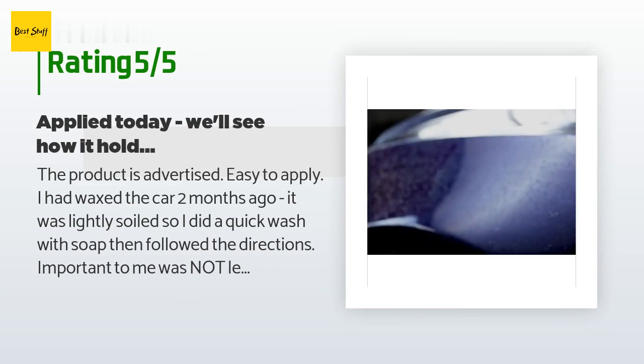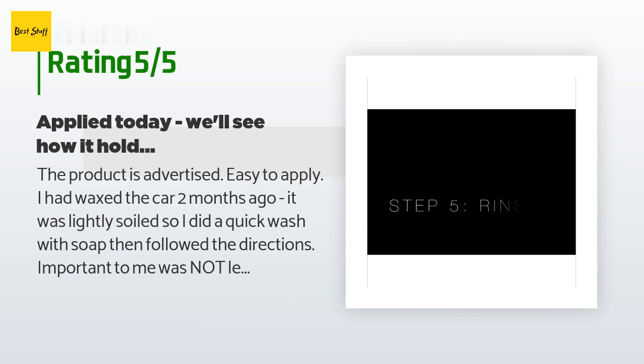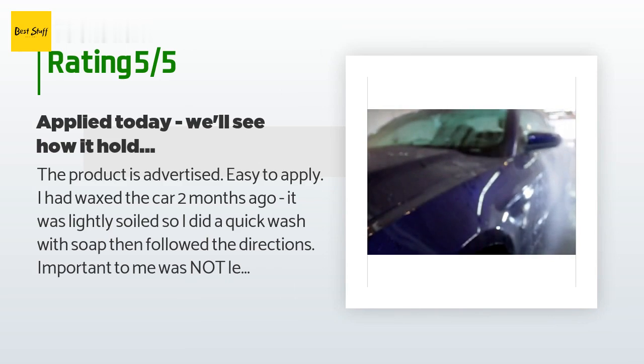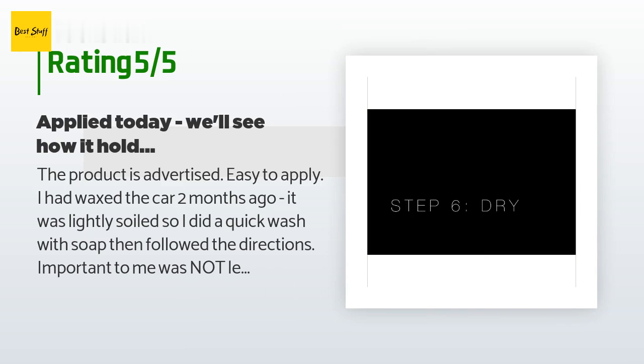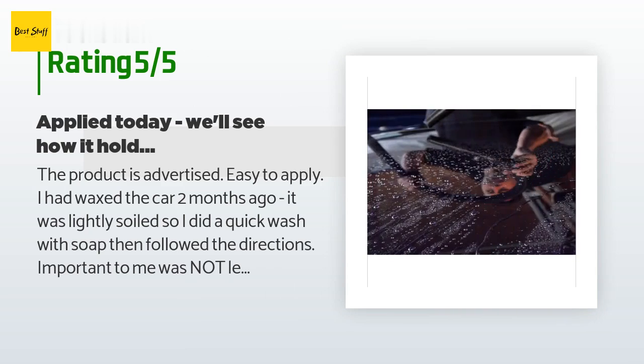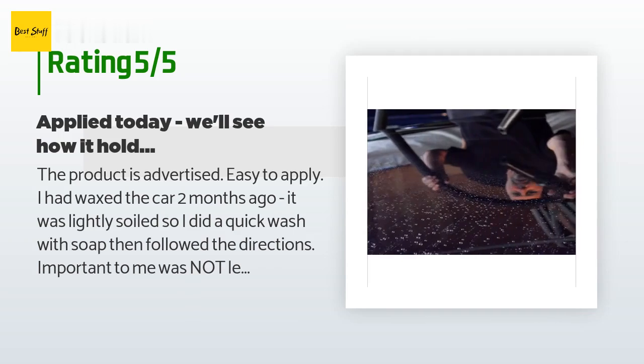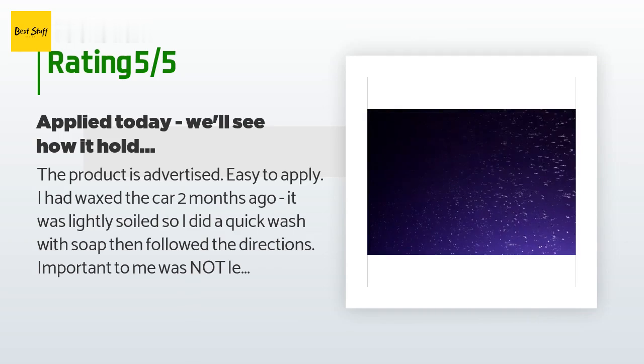Another note: while applying, the material does tend to set up in the foam pad, but it was not an issue anywhere it clumped into seams — the final rinse took the clumps right out of joints. Do any of you others who applied some time ago wish to edit your entries regarding long-term durability of the coating?